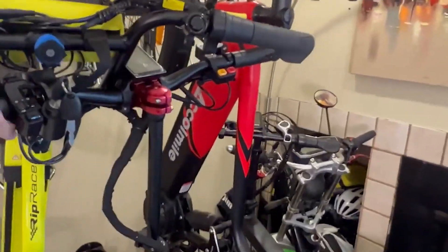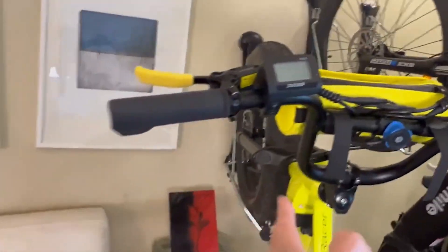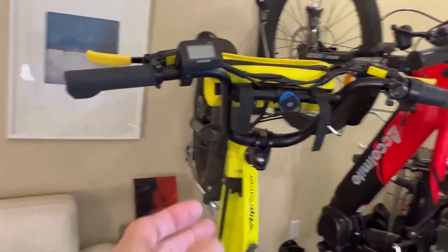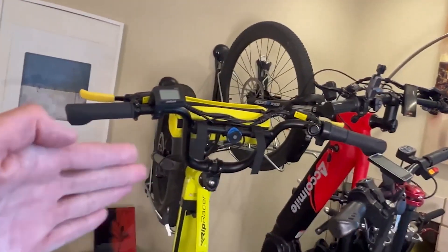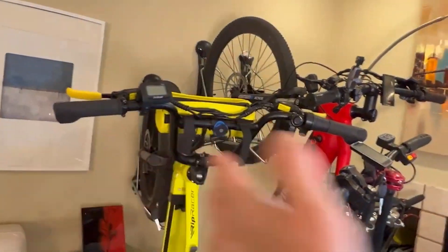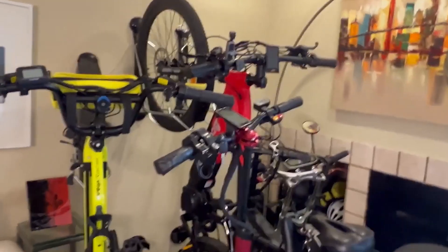Another thing I really like about Steady Rack is that when I don't have my scooter in between, I can move the rack from side to side. So if you need more space on one side or the other, it's easy — it just slides from side to side.